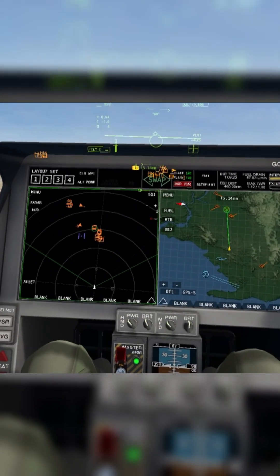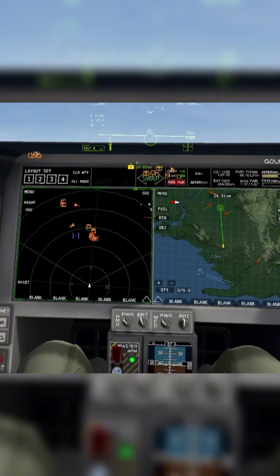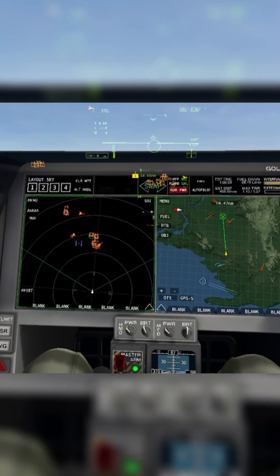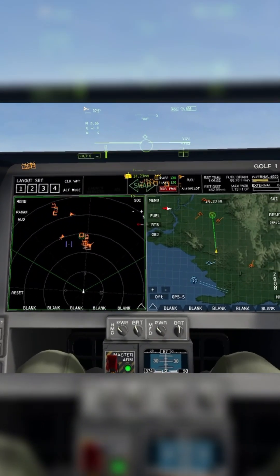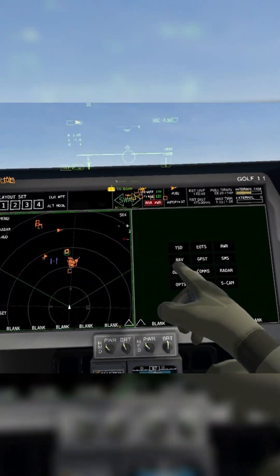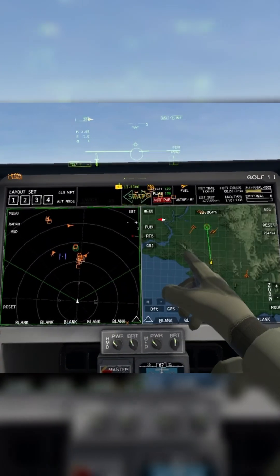Hello everyone and welcome back to another VToolVR tutorial. Today I'll be talking about the jammer module in the F-45A. Now this is an incredibly simple setup. There is no extra module you have to attach in the equipment menu, and no extra configuration menu here. It's all done on the TSD right here.